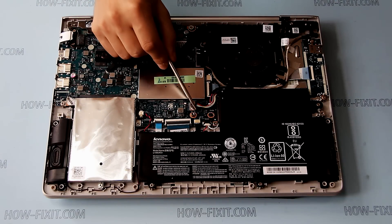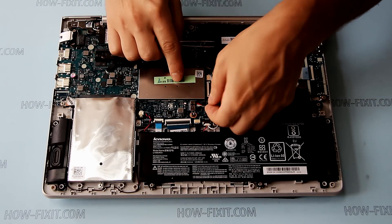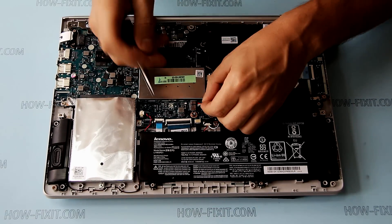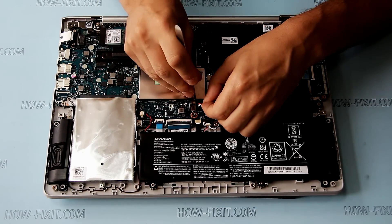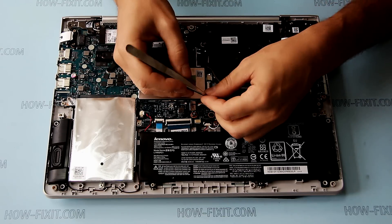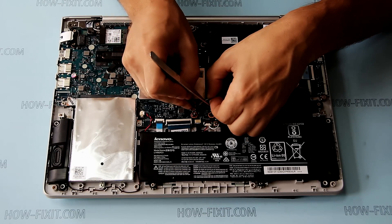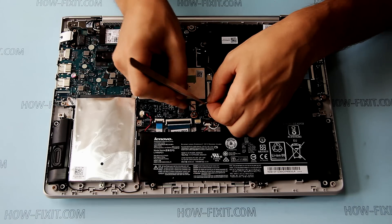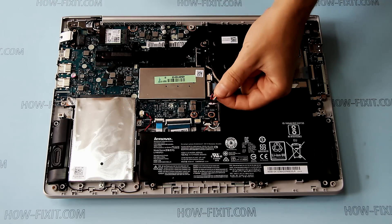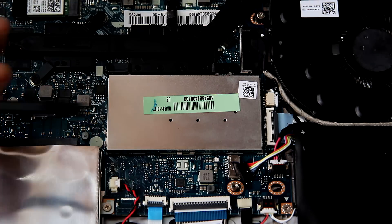Now unplug the battery cables. We'll see you next time.